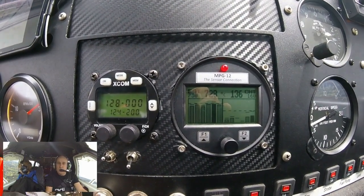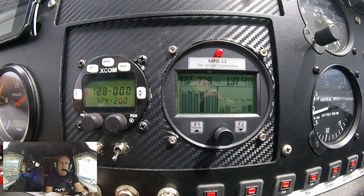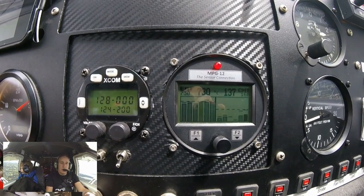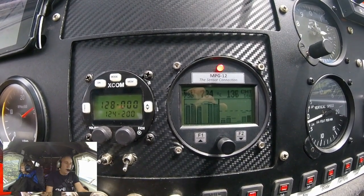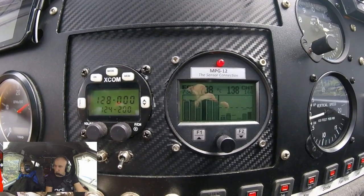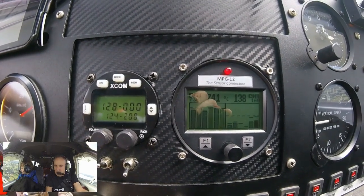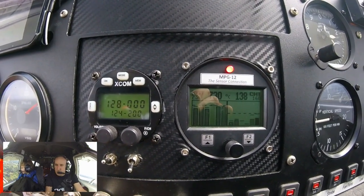We've hit our warning — we're a little bit over our optimum EGT, hence the red light. You can hear the RPM has increased significantly, and we have pretty much zero change on our cylinder head temperature. It's possibly dropped a degree, maybe two, with a lean mixture.